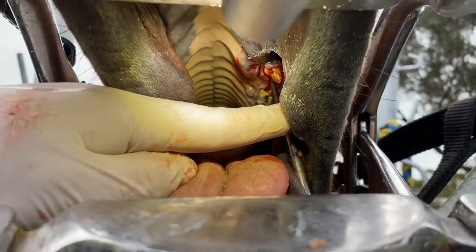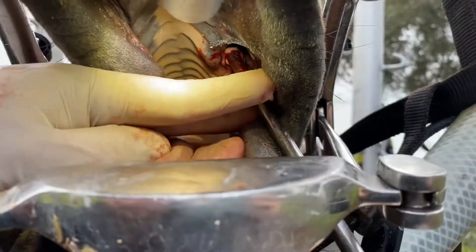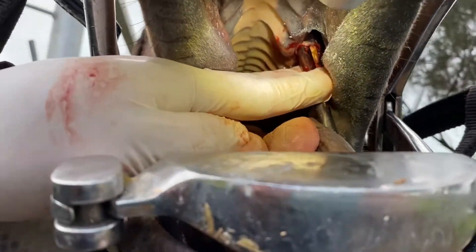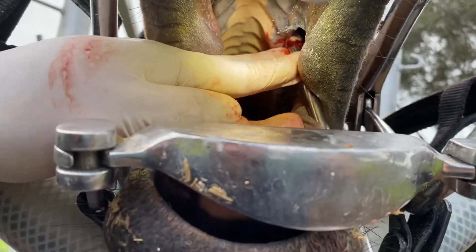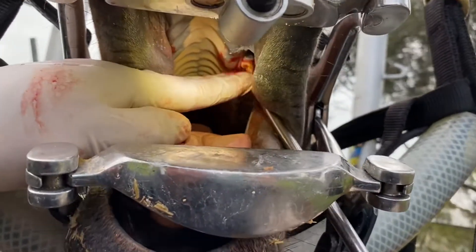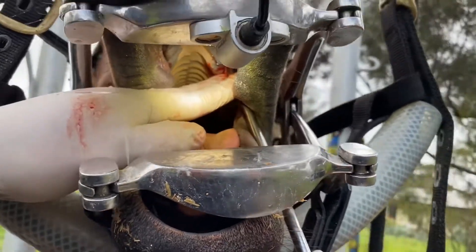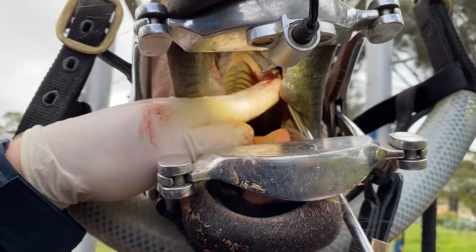Some people ask why we need to take this out. If we're going to ride these guys, this is exactly where our bit sits, and that causes all sorts of problems. It can ulcerate into the gum and cause all sorts of ridden-related behaviours. This horse is a breaker, so he hasn't had a bit in his mouth yet. We're doing a very good thing for him — removing any ulcerations or causes of pain before he even gets broken in.